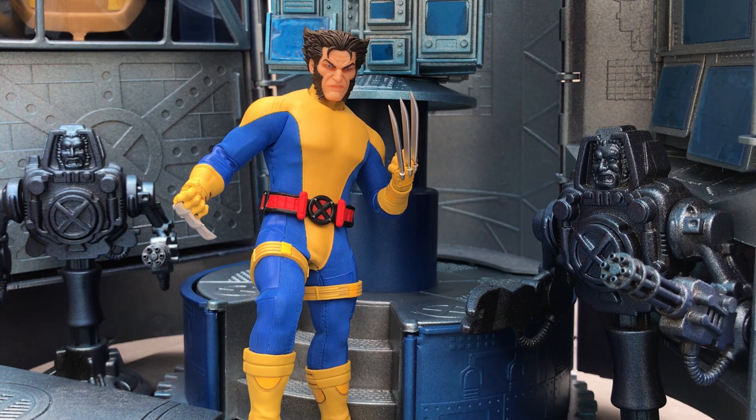The reason I'm going to try to keep it brief is because this is actually a figure that we have recently reviewed on the channel in the form of the Steelbox Wolverine. Exact same body, same hands, most of the same heads, just a new suit.